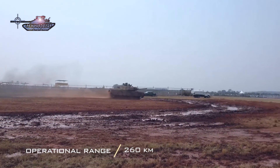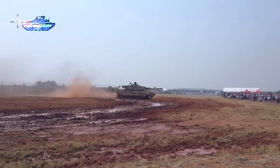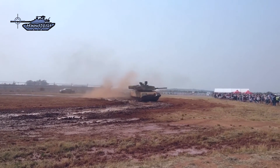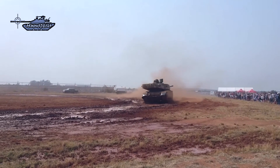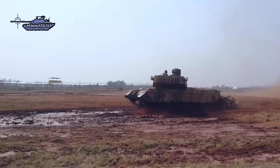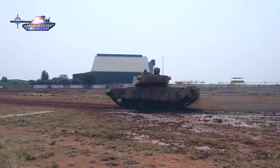One major problem is its limited operational range — the Elephant can travel only 260 kilometers, while current MBTs can easily cover 400 to 600 kilometers. The only positive aspect of the Elephant Mark II is its integrated fire control system, which allows auto-tracking and hunter-killer capability. The South African Army will have to source or develop a new tank for future requirements, as the components of the Elephant tank are nearly 60 years old.